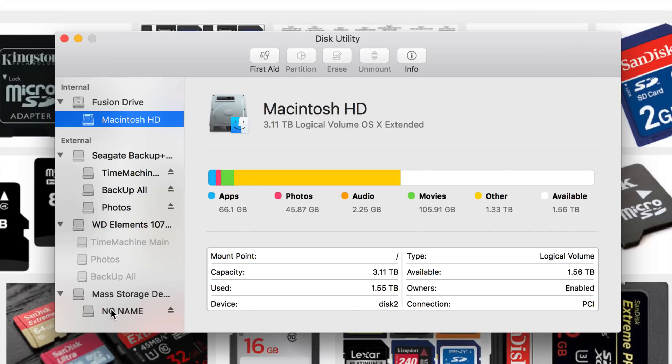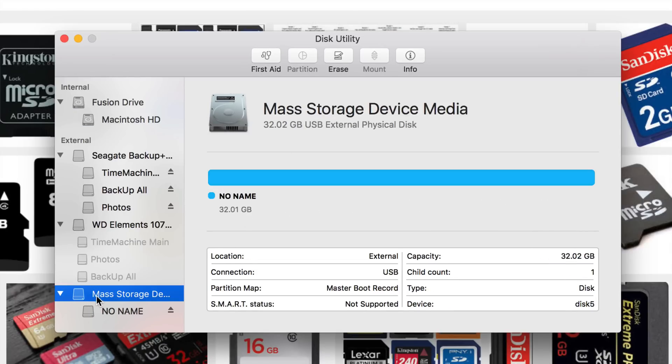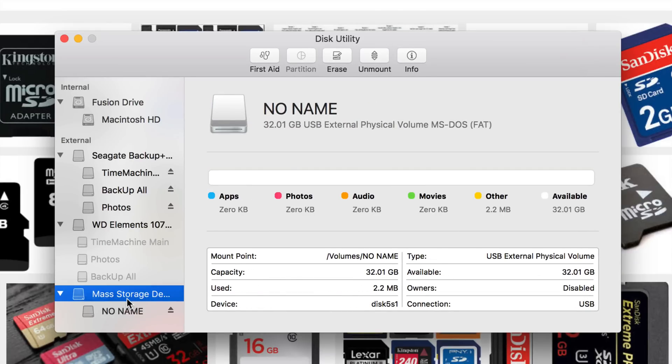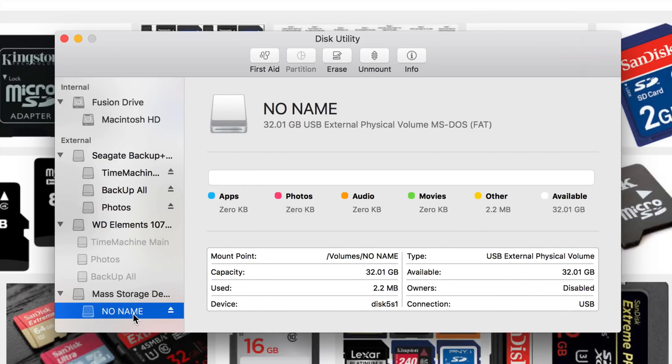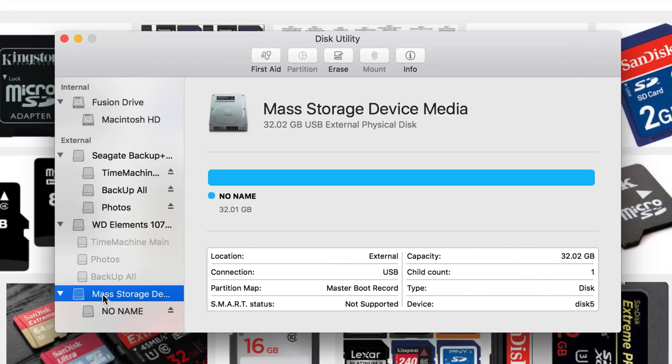Let's get right into it. I can see right here — if I click on this — I see 32 gigs, and this is for sure my micro SD card. I know that just because of the size, and also the title is obviously different; mine has no name on it. Also, the connection should be USB. So let's click on the first option, not the second.